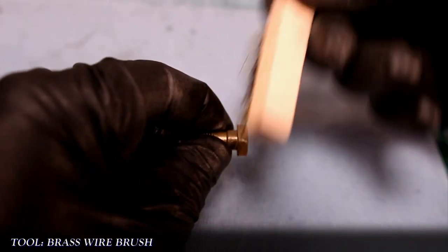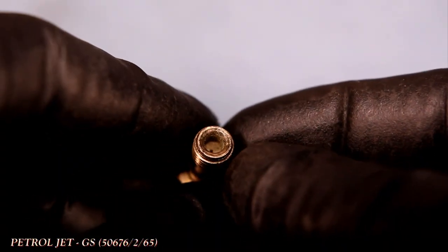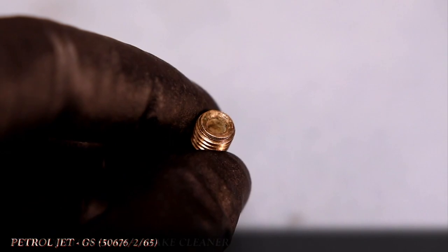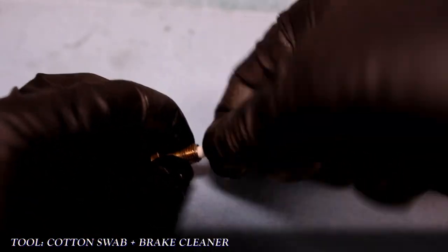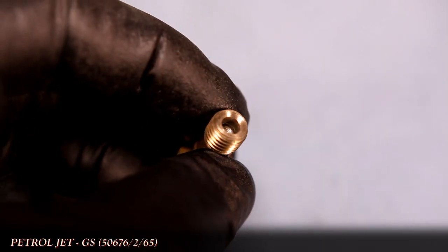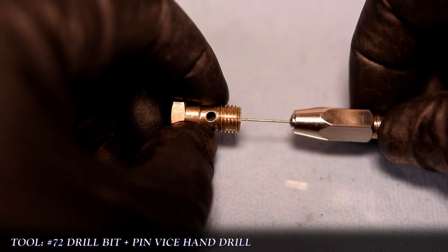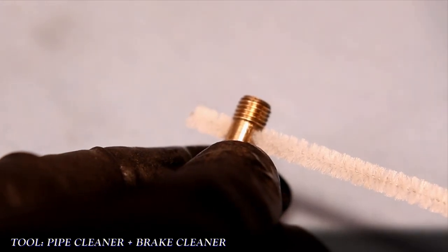The petrol jet is often the dirtiest of all the jets on a Solex, but it's nothing that a brass brush can't help with when it comes to the threads and shoulder. A cotton swab with brake cleaner will be needed for the inside. With that cleaned out, a number 72 bit in a pin vise is used to clean out the smaller hole of the jet, followed by a pipe cleaner with some brake cleaner to scrub out the remainder.